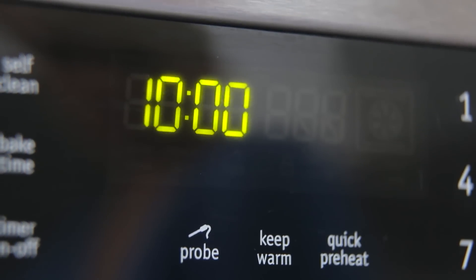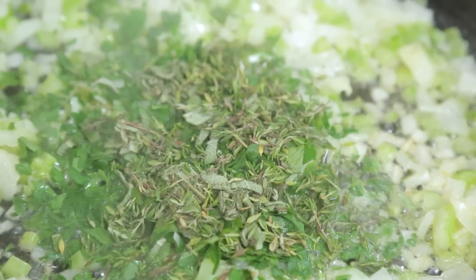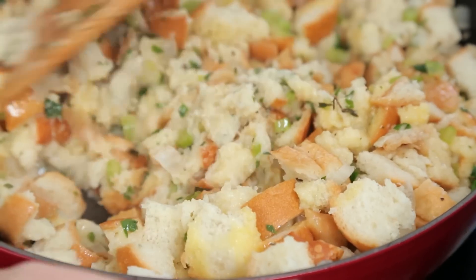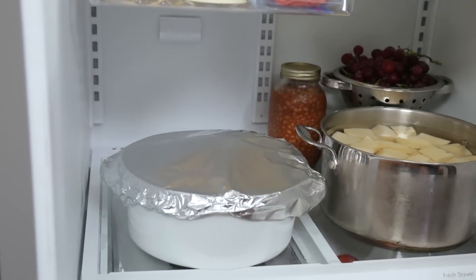Now it's time to talk about the big day. I like to get started by making my stuffing. Because we did all of our prep the day before, it actually comes together in a flash. I am not a huge fan of stuffing my turkey, so I like to just spoon it into a casserole dish, cover and refrigerate it until it's ready to be reheated.